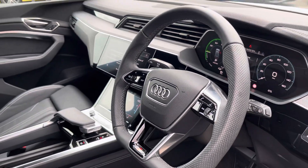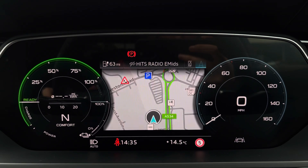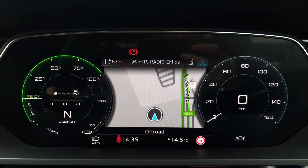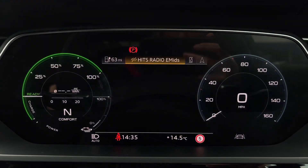This steering wheel features the virtual cockpit controls and hands-free telephone controls. Using the left-hand side controls, this allows the driver to easily customise the different displays on your virtual cockpit. You can also zoom in and out of the thermometer and range counter.